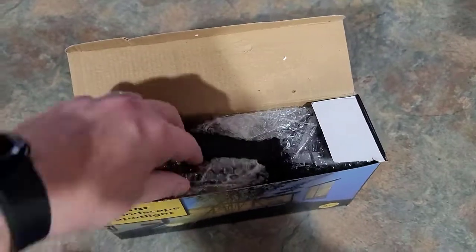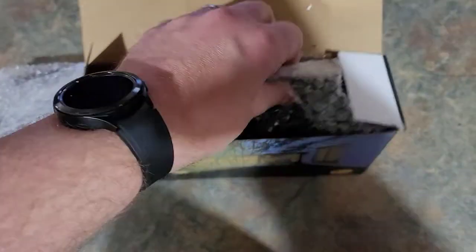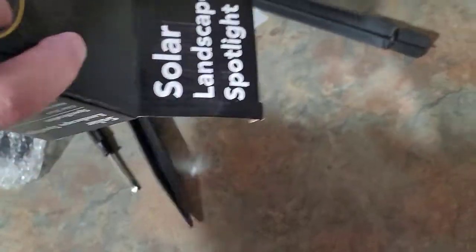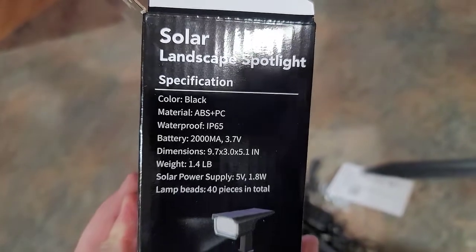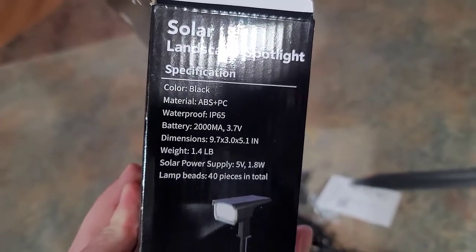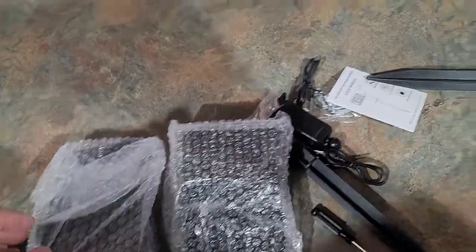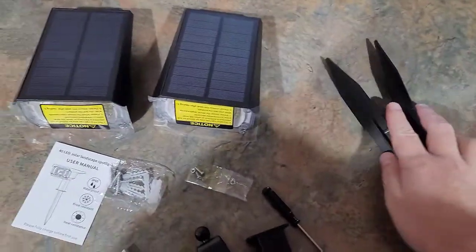Looking at the specifications, you can see it has a 2000mAh battery, weighs 1.4 pounds, and has 40 lamp beads in total — these are LEDs. Let me go ahead and unwrap these and see what we got.